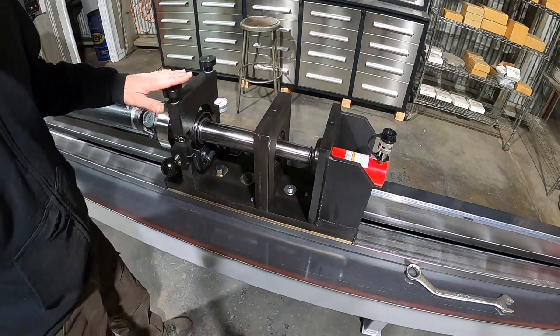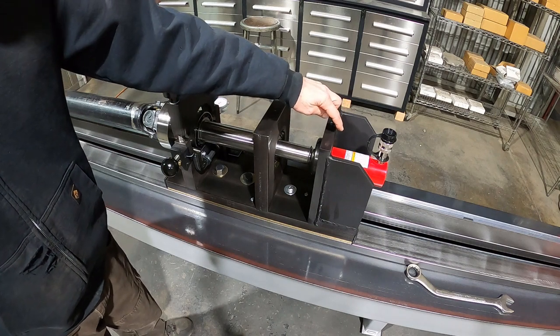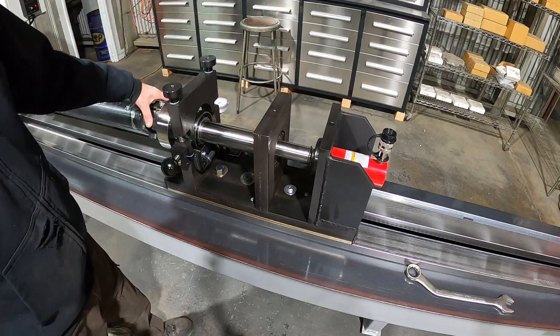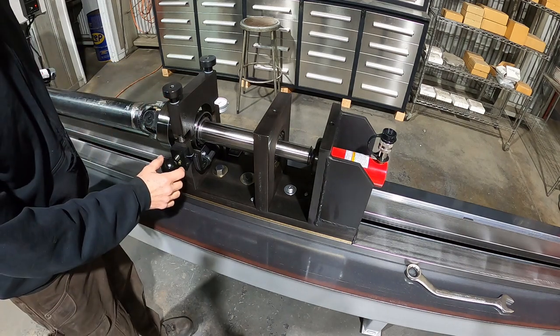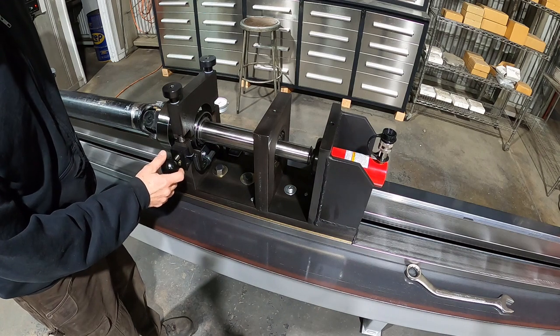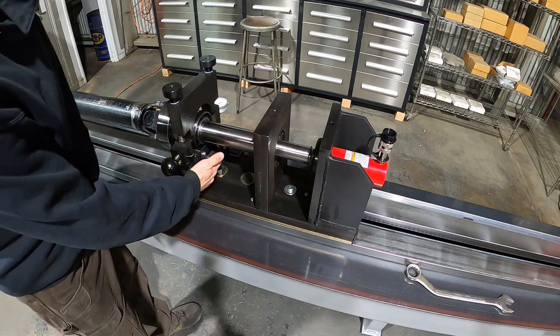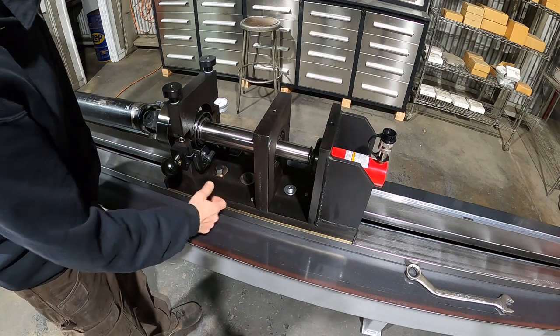This is the tail stock of the machine. On here you have your 15-ton hydraulic cylinder, your hardened spindle where all the fixtures are made up to hold the driveline. You have your contact here for the strobe, and that screws in and out. The wire is protected here in a metal tube, and down here are your bolts for clamping down the tail stock.